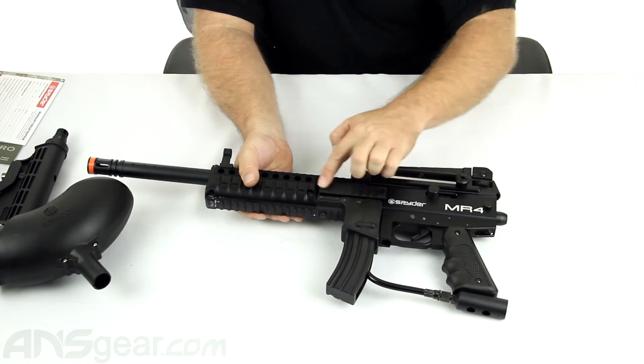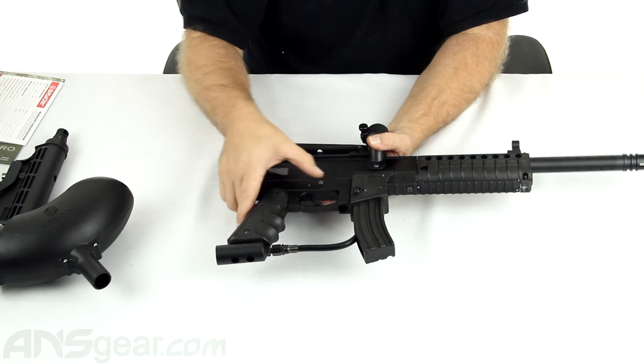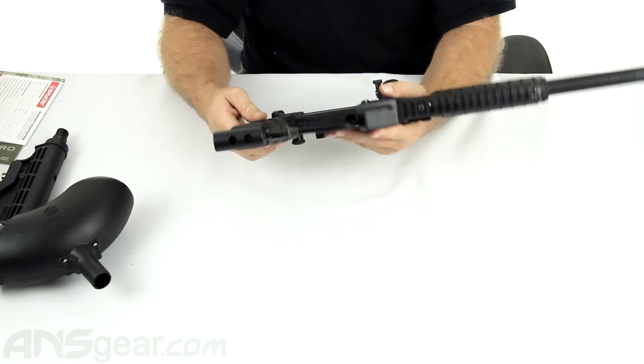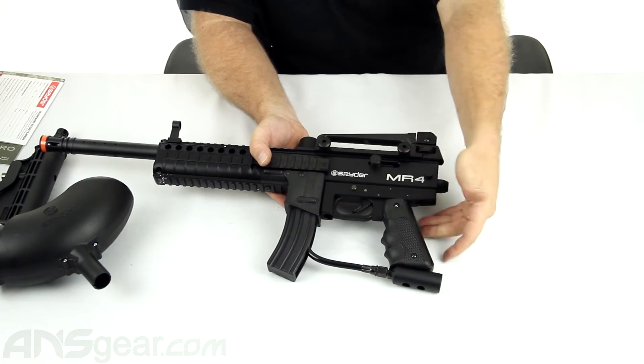Plus you've got rails on the sides too. Standard operation for a Spyder — safety right there, cock the gun back on the side, and then you just go ahead and shoot.